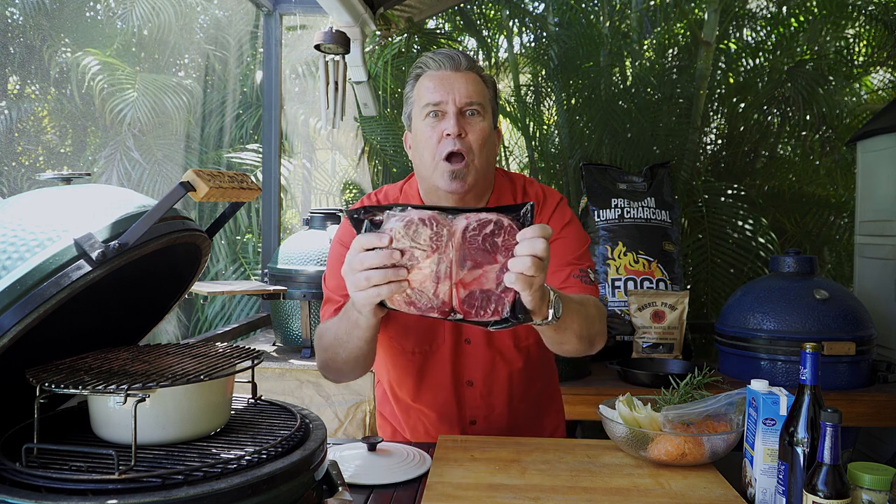What's that? You want to try something different on the grill? Alright, how about we do some Osso Buco? It's on, baby.